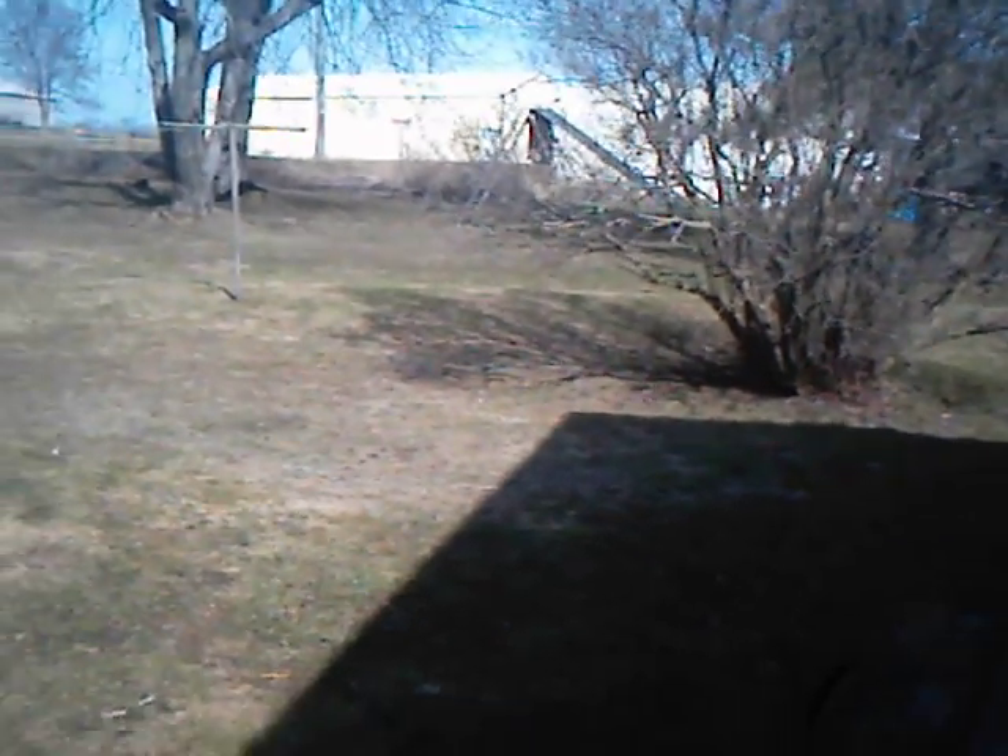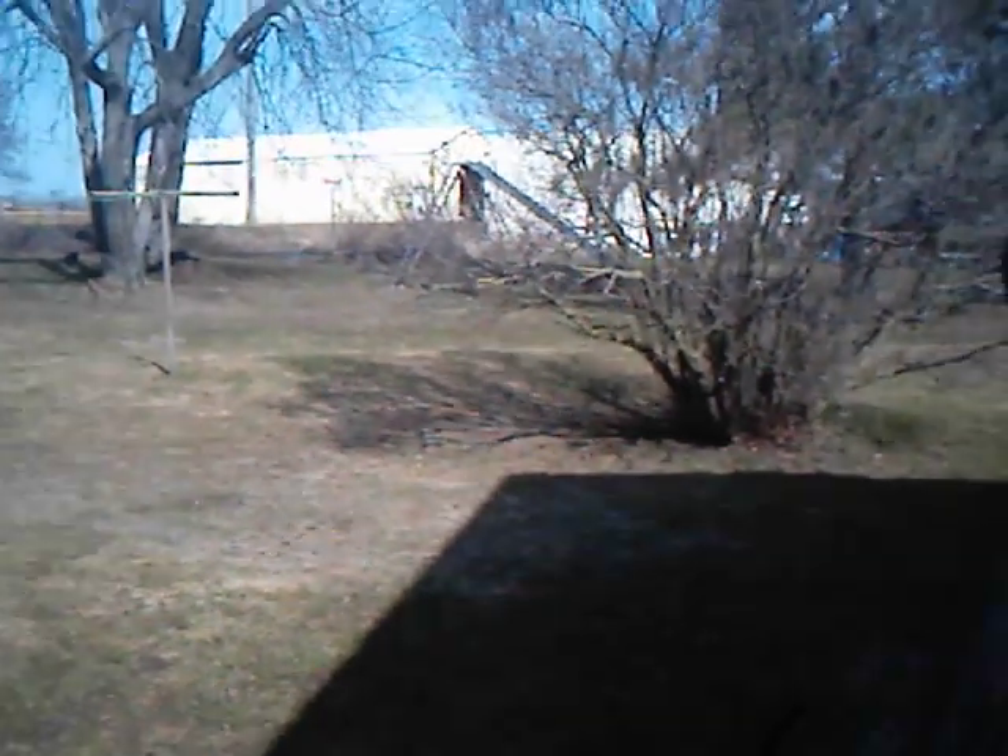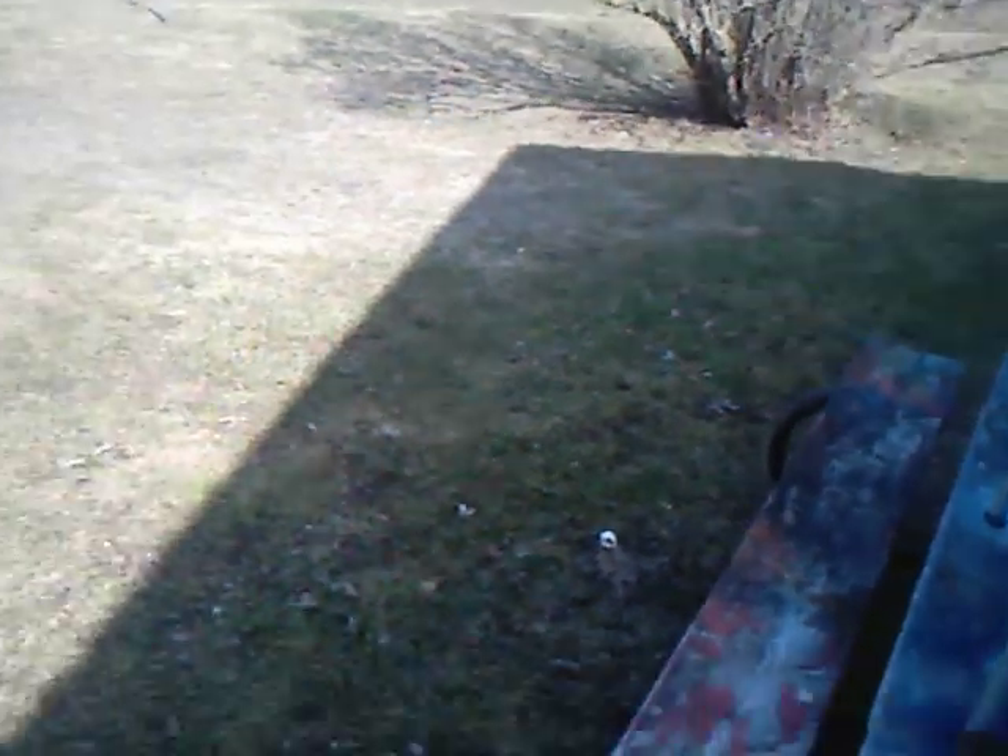Good afternoon, YouTube. Today is Tuesday, March 15th, and today I'm going to show you something that you're probably going to just go out about. You've seen all my cars, you've seen how they look, but that's just the outside. You've never seen the inside of these.